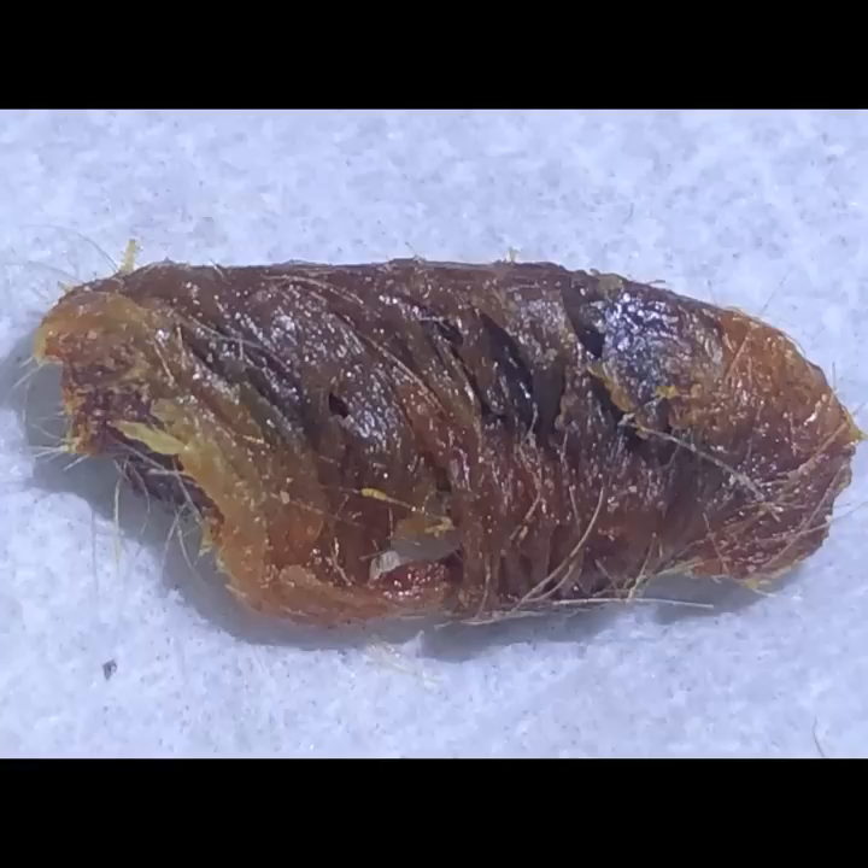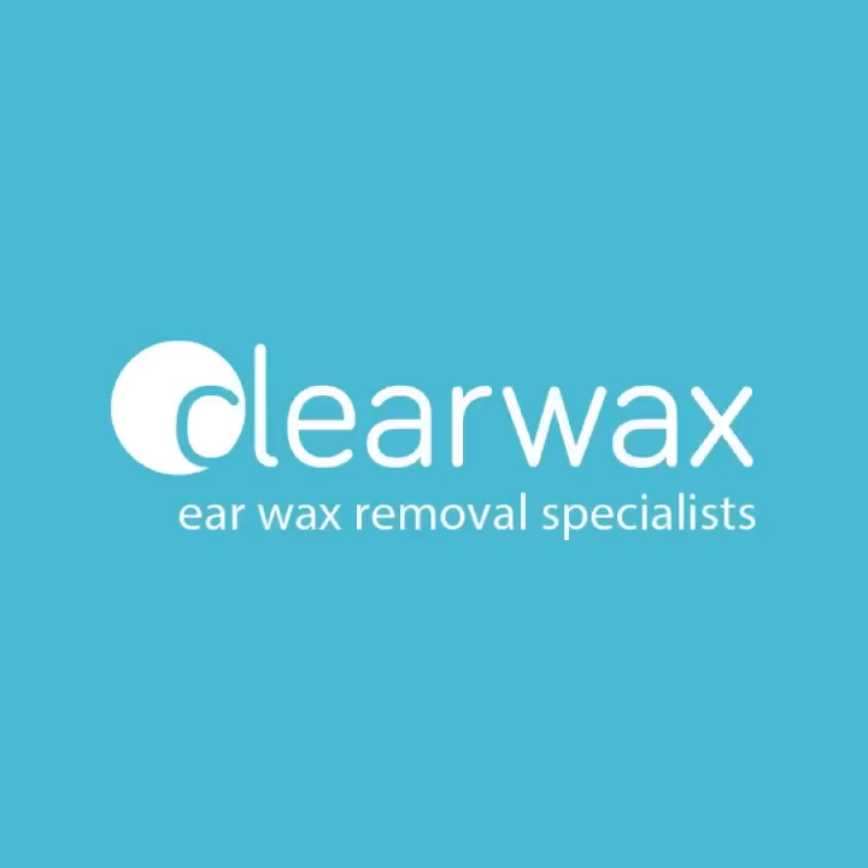And that's the plug from the patient's left ear. You can see that ribbed ripple-effect texture surface that I was referring to earlier. Well, I hope you enjoyed that video, guys. Take care, keep well, and speak soon. Bye.